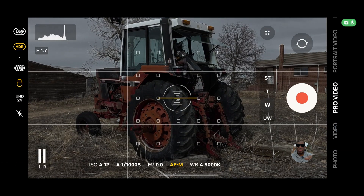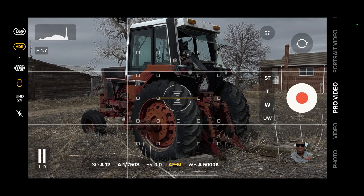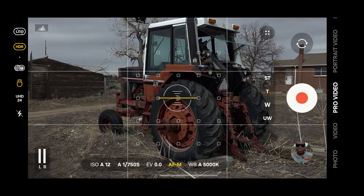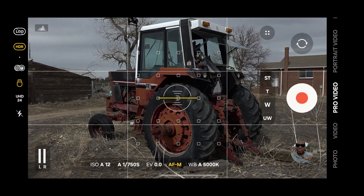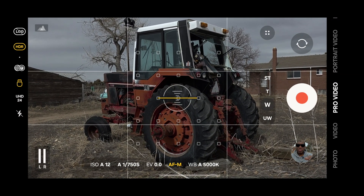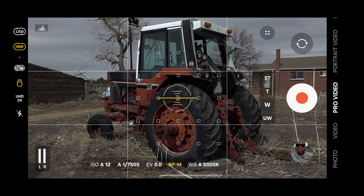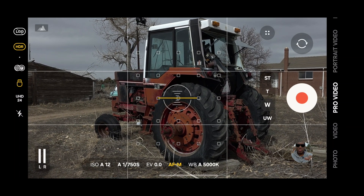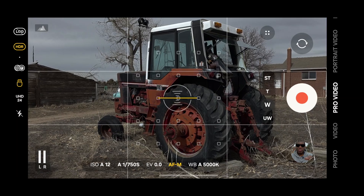Now I'm going to go back into my camera, and we can see here on the side it says HDR and Log. I'm going to go over to Pro Video Mode, and again it's going to say HDR and Log. I like to shoot in Pro Mode because it gives me more controls and I can shoot 24 frames per second, which I can't do in regular video mode. So let's go ahead and shoot a quick bit of log footage and I'll show you what it looks like.